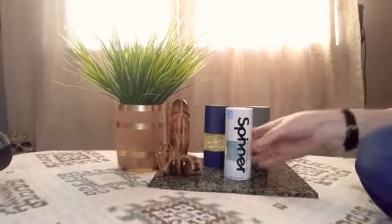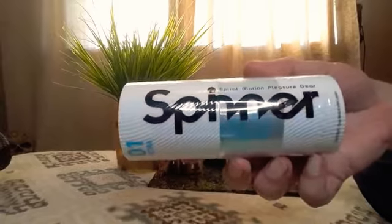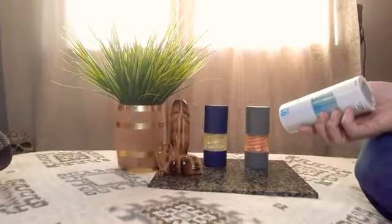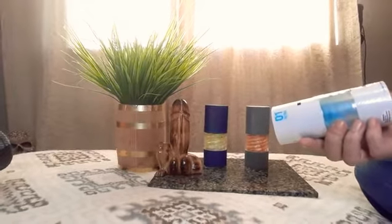Hey there. I got myself another spinner. This one is the Tetra. I got it because I want the set and there's no one to stop me, so why not?